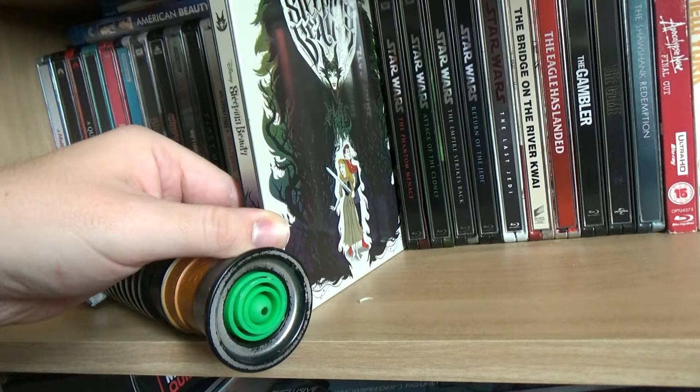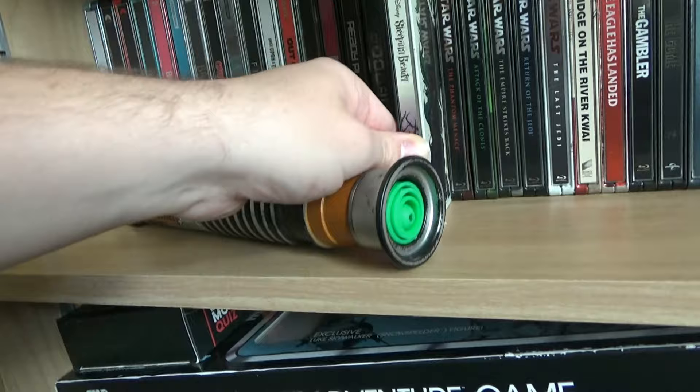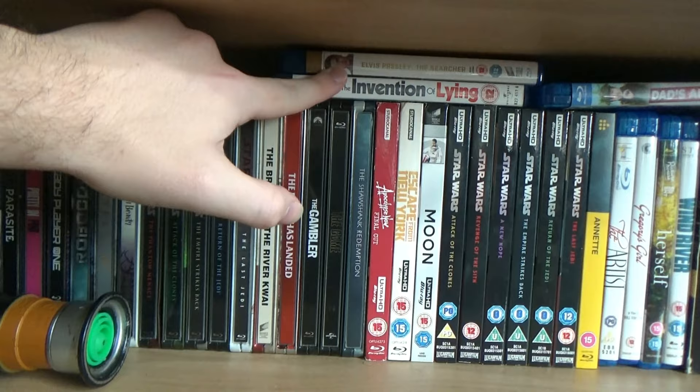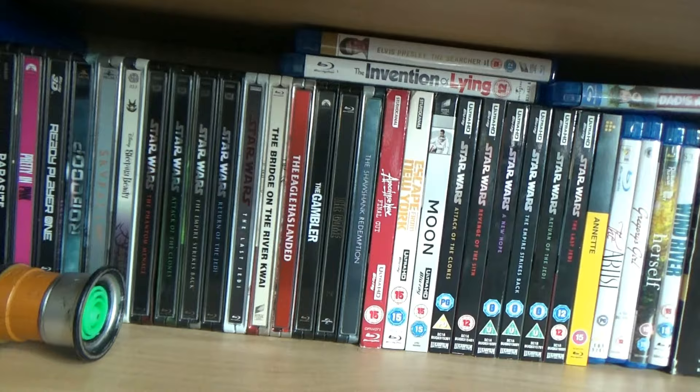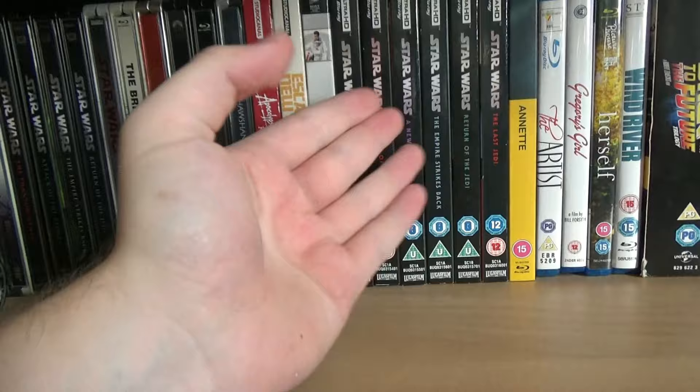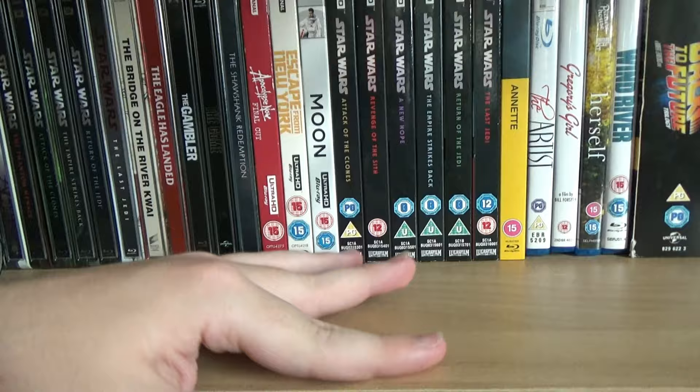I had to get A Quiet Place on steelbook and Part 2 was delayed due to the pandemic - I eventually picked it up from Amazon. Atomic Blonde I love that film - initially had it on standard Blu-ray but upgraded it and sold off the standard copy. There's also a Sleeping Beauty Mondo artwork steelbook from Arrow, and on top there are some overspill Blu-rays including the Elvis searcher documentary. Then there are my 4K films. For the Star Wars ones I wanted them individually rather than in the box set, because I liked the new artwork covers for each film.